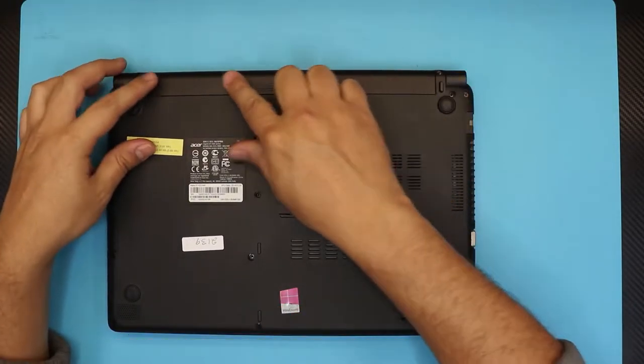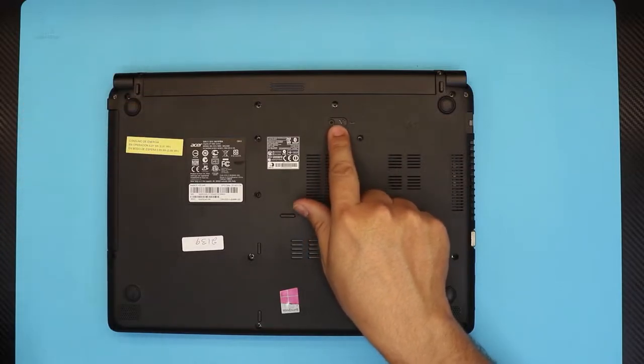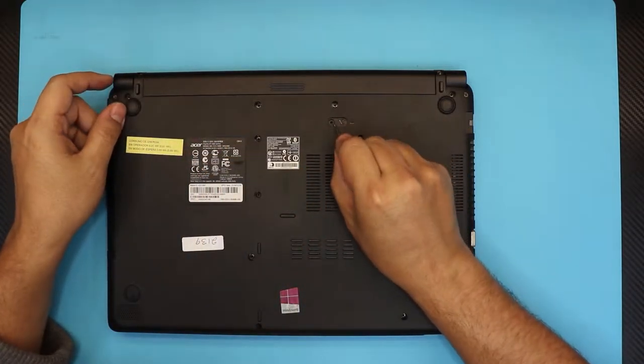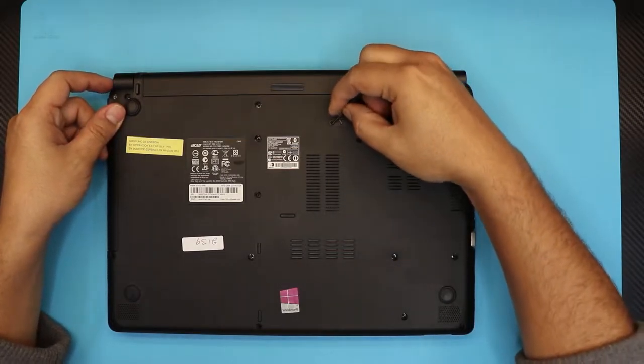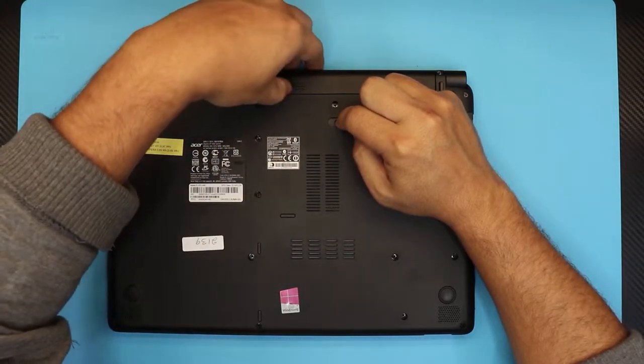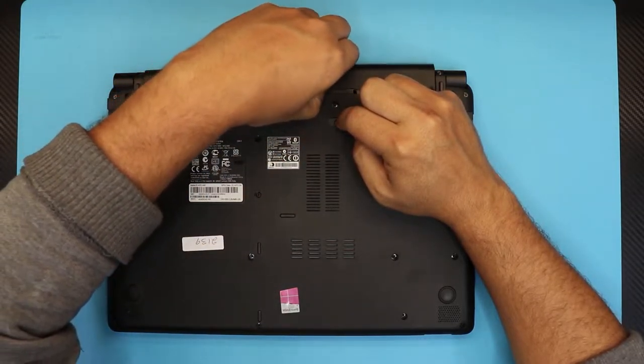First thing first, remove the battery. To remove the battery you have to stick a screwdriver right in there and slide it all the way to the other side. While you hold that, you want to pull the battery and slide it towards the back side.